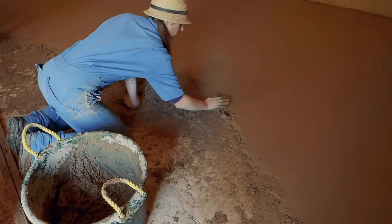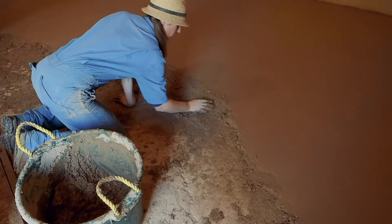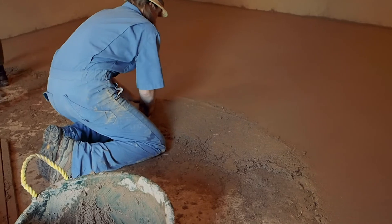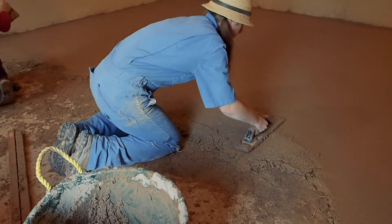We had a three-day workshop to lay down the floor. The first day we pretty much talked about how everything worked and then tried out a little corner, and then the second day we pretty much laid the whole floor.